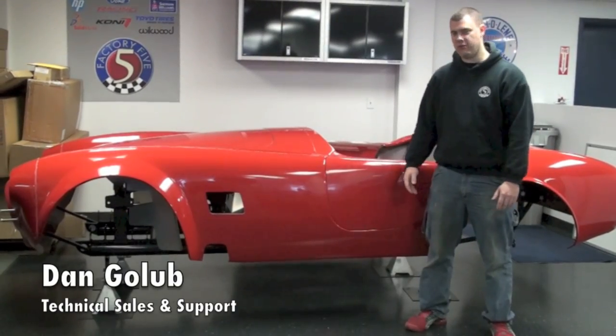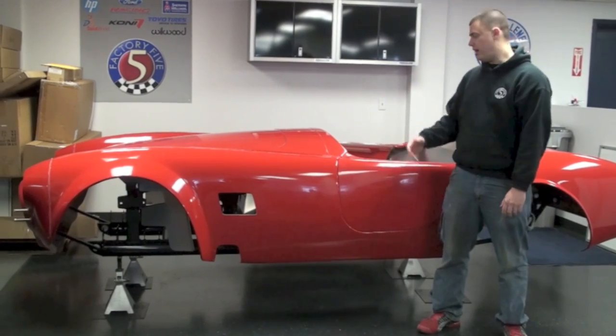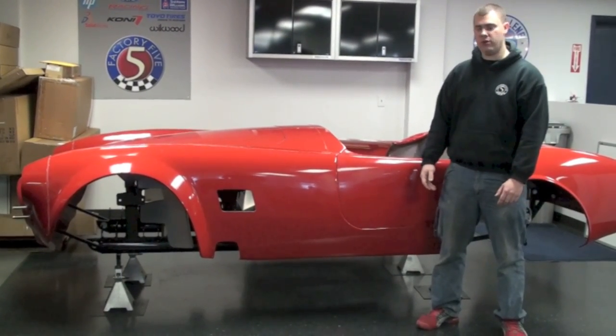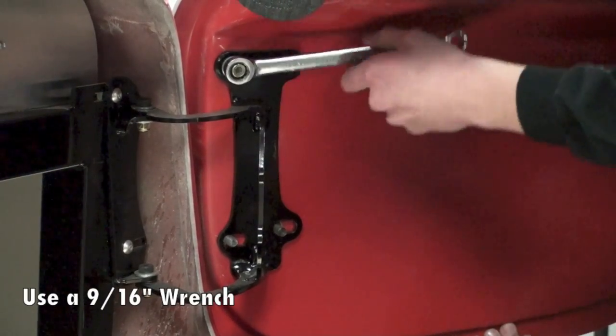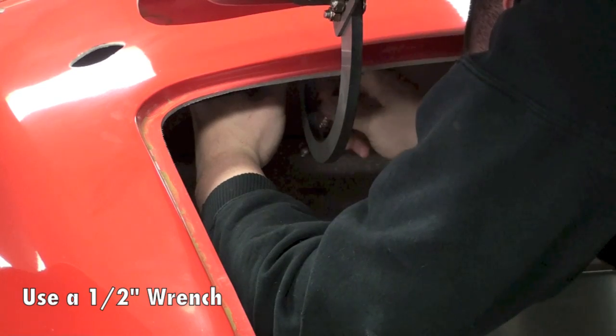Hey guys, Dan here from Factory 5. We're going to start by showing you how to remove the body off of your frame and how to remove all your aluminum panels to get going on your kit. First and foremost, you're going to go ahead and remove the doors, trunk, and hood and put those aside for safe keeping.